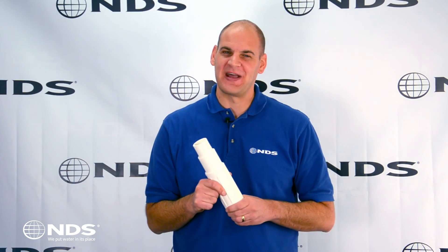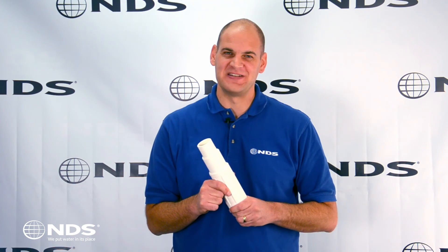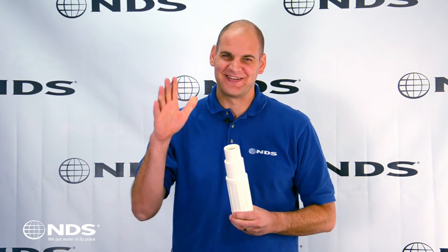I love the ProSpan because it is fast to install and makes repairing a broken pipe much easier. I'm Dr. Drainage. Talk to you later.